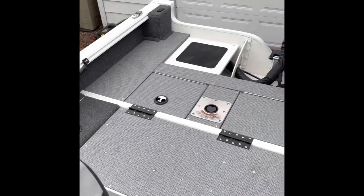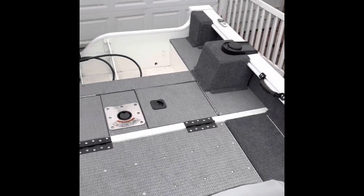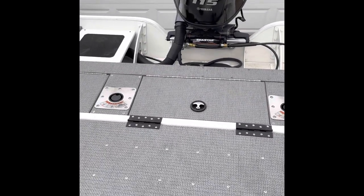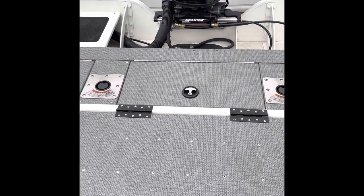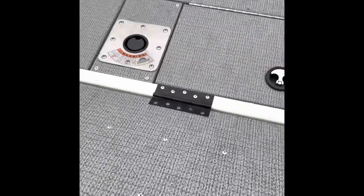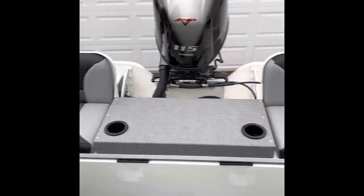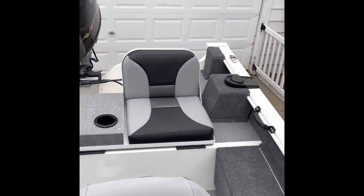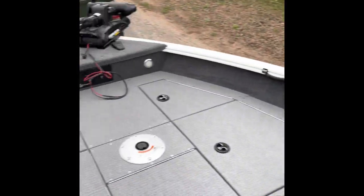One of the things I absolutely love about this boat — again, the 96-inch beam — just a ton of room, you don't feel smashed in or anything like that. But this feature right here was worth the extra eight hundred dollars. I now have two seats, I can comfortably seat four, and I've still got all this room.